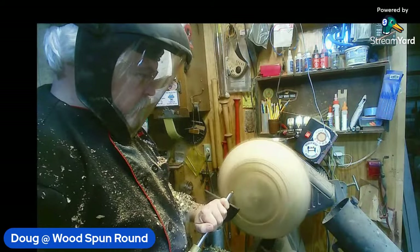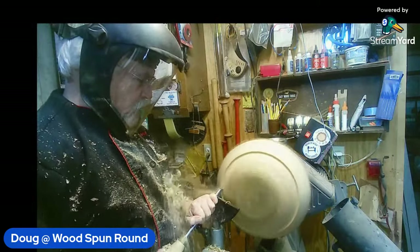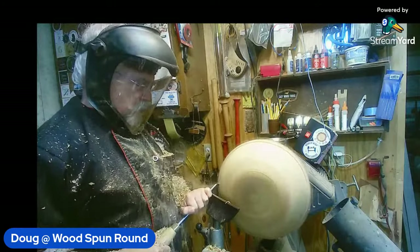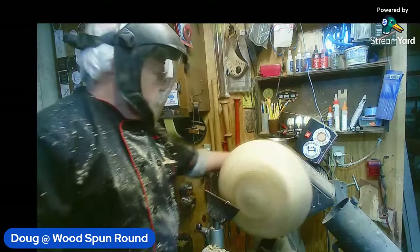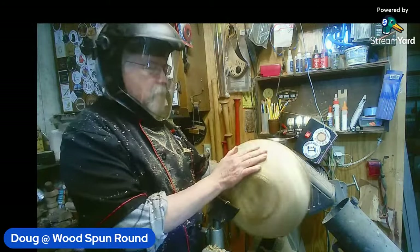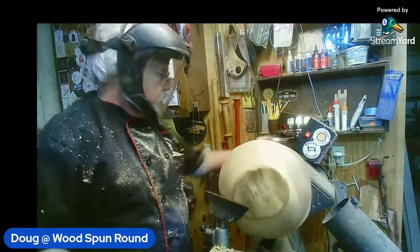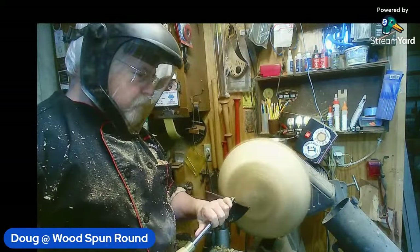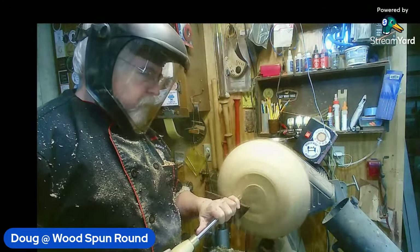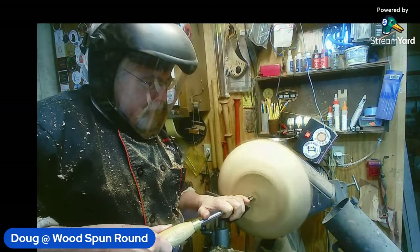I don't know if anybody saw, but Albert put out a post — I think it was in the Worldwide Woodturners group — with a vase within a vase, but the inside vase is turned at 90 degrees to the outside vase. What a wonderful piece — exceptional work. I'm sure it's in the Worldwide Woodturners group, Ruby. Jennifer Craft and Creations is in — hello Jennifer.